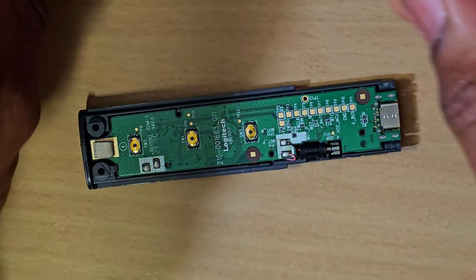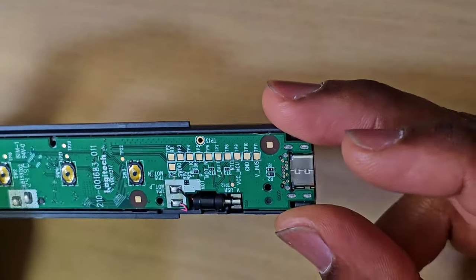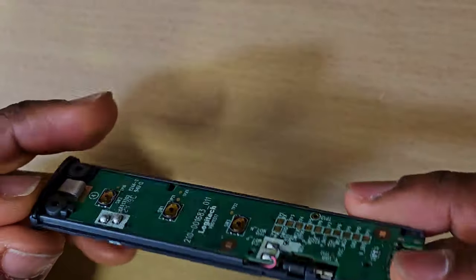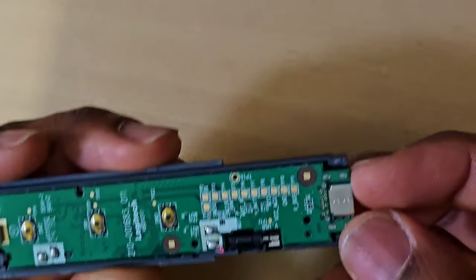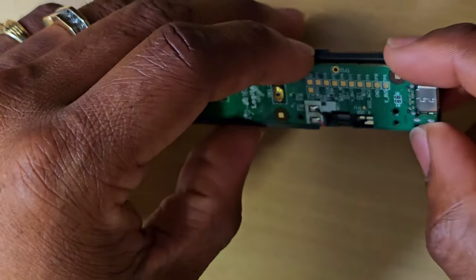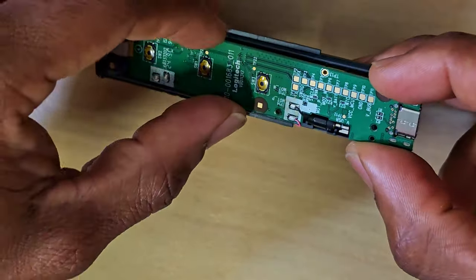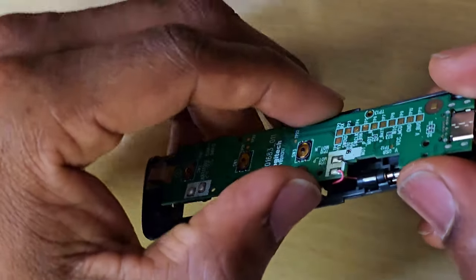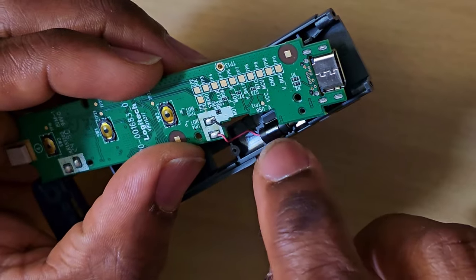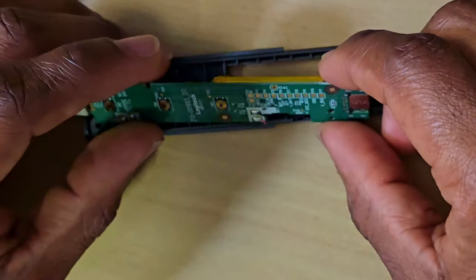These are the three screws. Before you start lifting things, just make sure that all the screws are out because you don't want to force the board to come out. Be careful, because this thing looks very delicate. This piece right here looks like it's what makes it vibrate, so just be careful with this little piece.